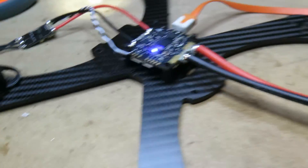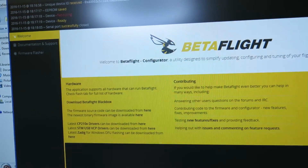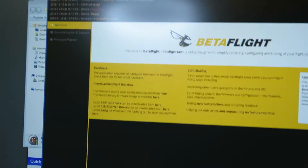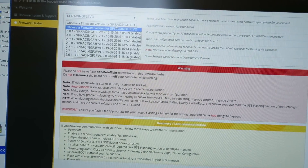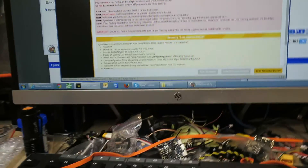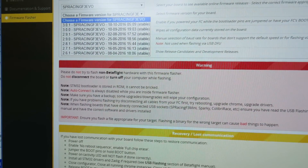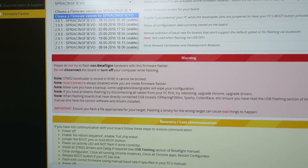That's it for today — hope you guys have fun. One step I didn't go through is flashing your flight controller with the 3.1 firmware that supports D-Shot, because the default latest is 3.0.1. You'll have to go to GitHub and Betaflight — there is a thread on RCGroups to do that. Thanks for watching, stay tuned.